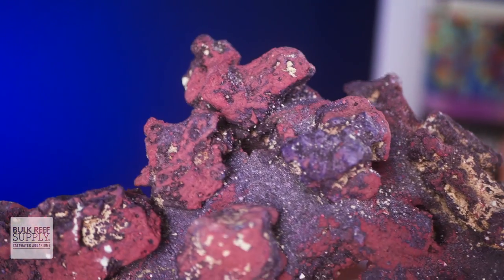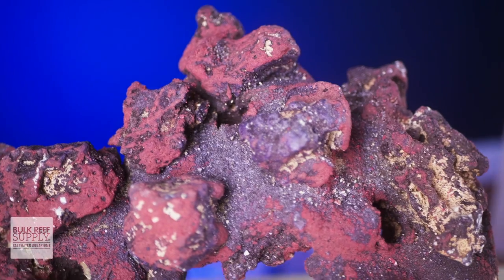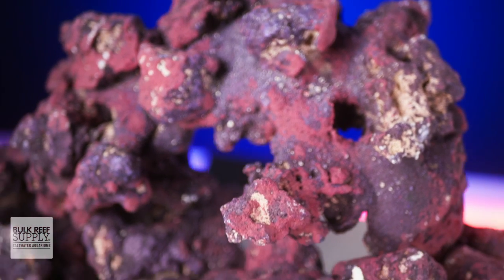Building up that aquascape with boulders and then finding places to add in those shapes is just a ton of fun. You can grab some Life Rock Shapes for yourself by clicking right here.